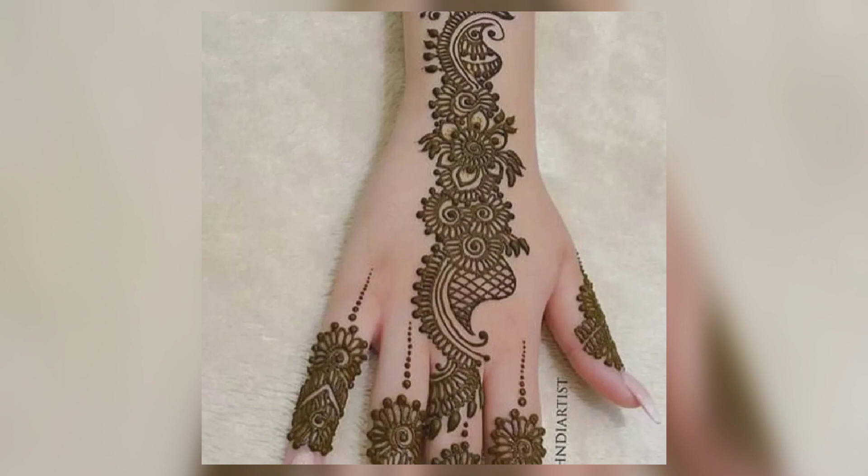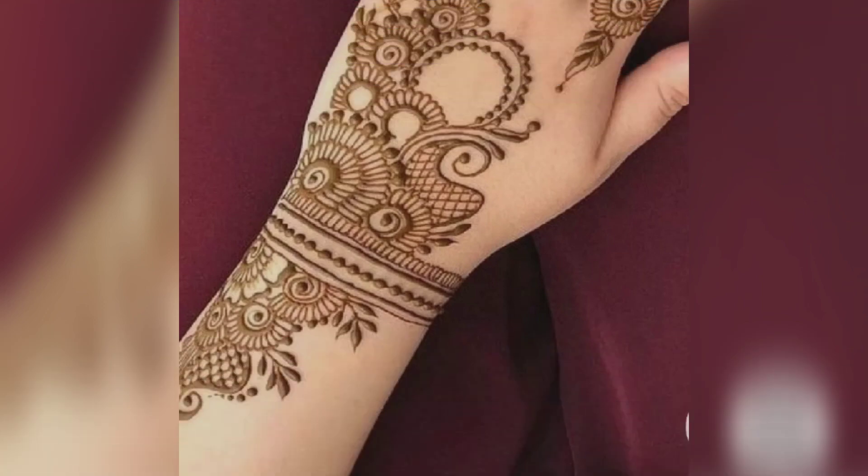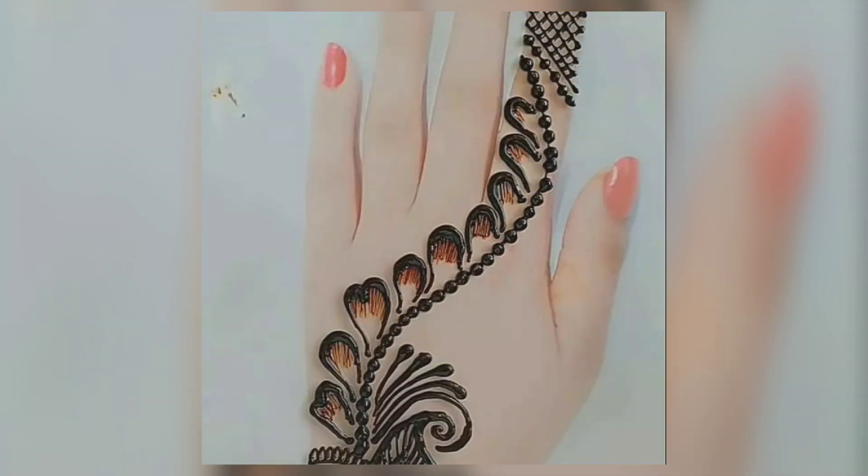My sweet and lovely viewers, today this video is very useful for you and for teenagers. It is very useful for those who are learning mehndi or who like mehndi. Today's video features a very simple, unique, and beautiful mehndi design.